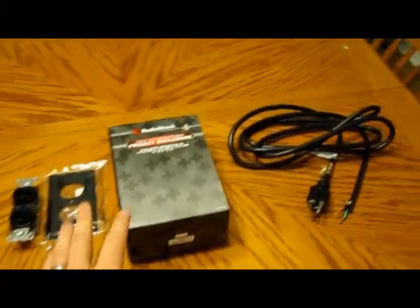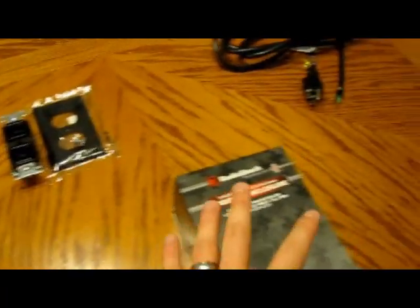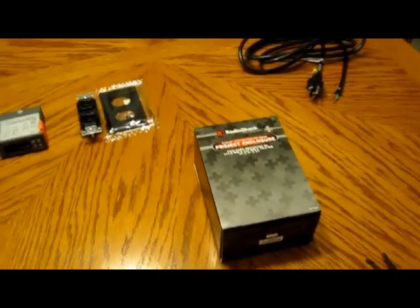First things first, I'm going to take this project box apart. I'm going to measure my temperature controller so that I can cut out a slot in the box to insert the controller. So let me go do that and we'll see how that turns out.